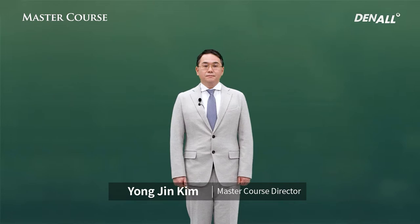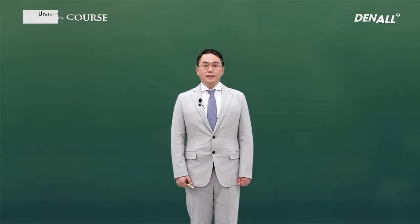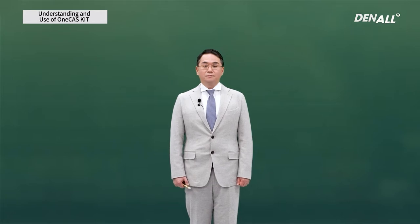Hello, I'm Dr. Kim Yongjin. We have used casket quite a lot, which is optimized for sinus surgery.